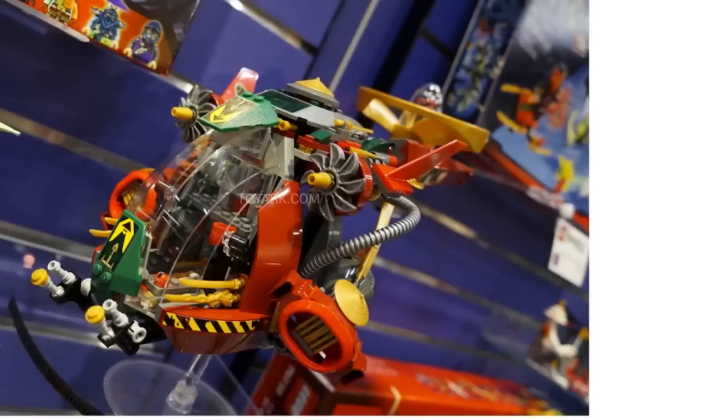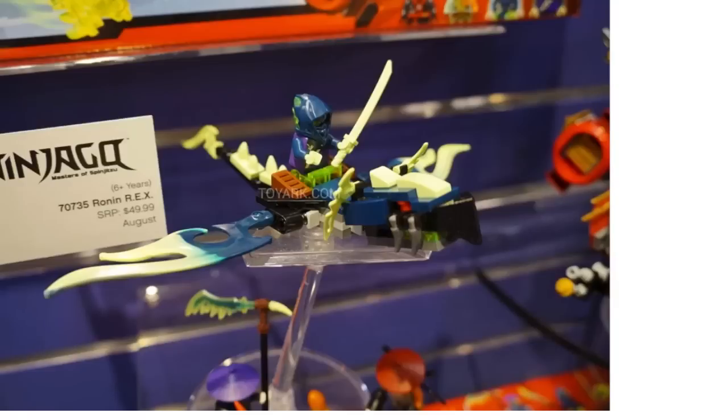This is going to be fifty dollars by the way. There is the vehicle itself. You do get a little baby Moro dragon in here, which is pretty cool. And some of these nice Chima pieces in new colors, and lots of glow in the dark and dark blue on these new dragons.